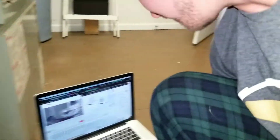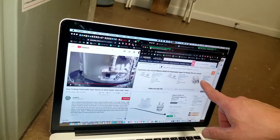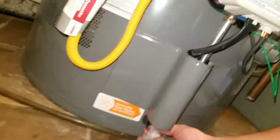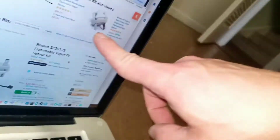If you continue having this issue, you might just need a new part. You can go to Amazon — there's the Rheem SP20172 flammable vapor sensor kit. You can take those pieces out and reconnect to the new system. See how there's plugs on the back — you can just pull these out using pliers and put them back on. I hope that helps, and in half an hour I'll be taking a hot shower.